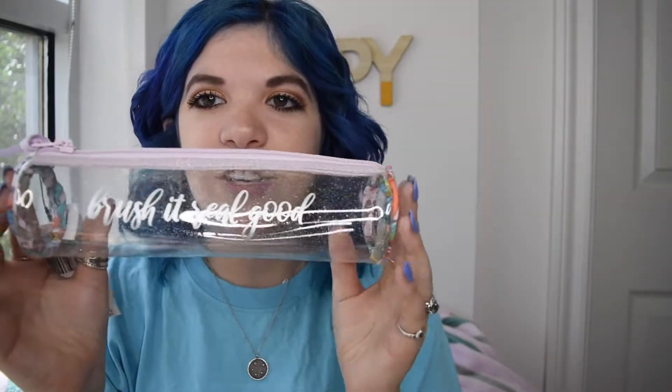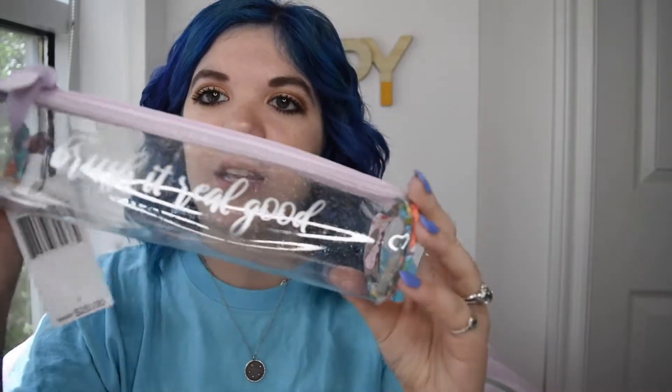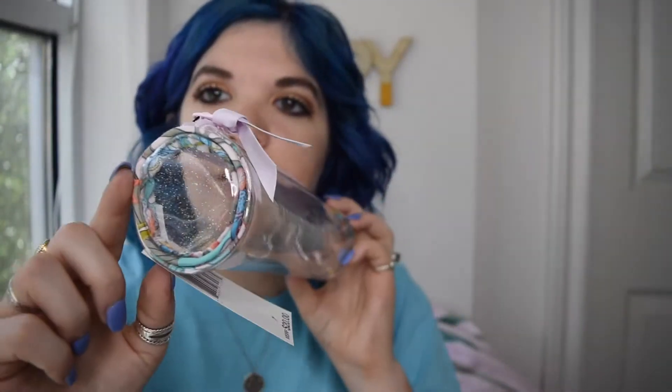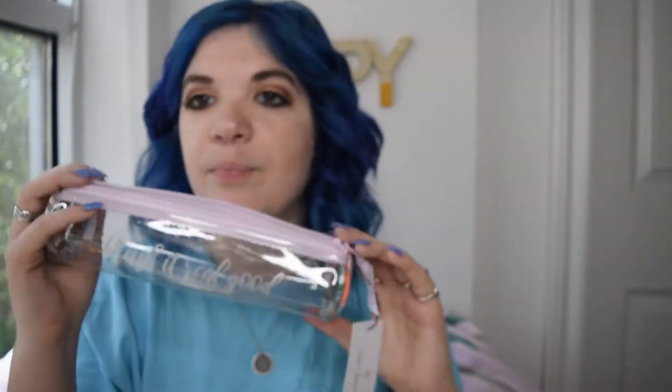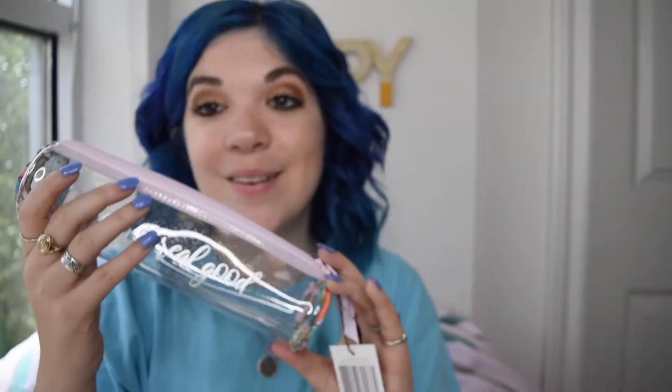And then a very similar item — I actually thought this was for makeup brushes at first, but it's actually for your toothbrush, though you could use it for both. It says 'Brush It Real Good' and it's another clear glitter case with the Rainforest Canopy design at the end. It's actually very big, so I may put my brushes in there and also my capped toothbrush. Super practical — Farrah Bradley always making my day.